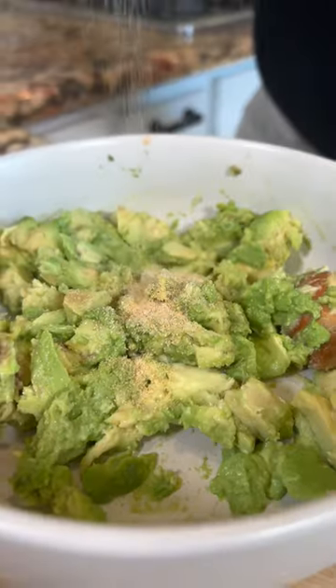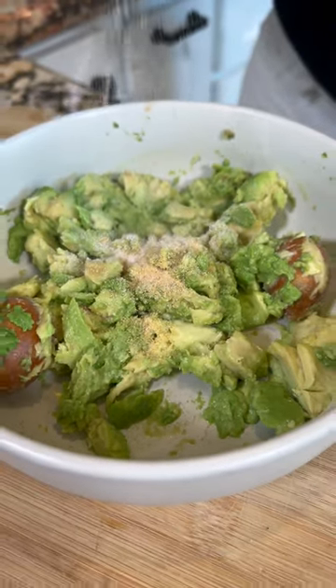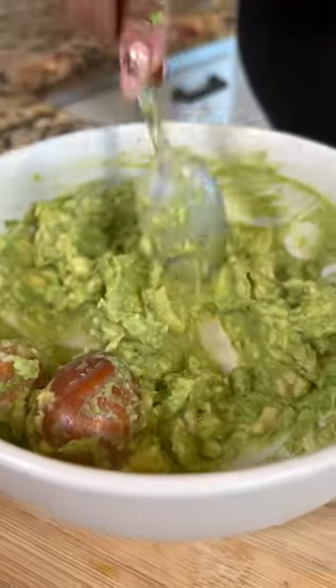Now let's make the avocado. Garlic powder, onion powder, and chicken bouillon. And you mix.